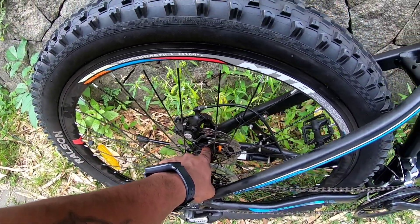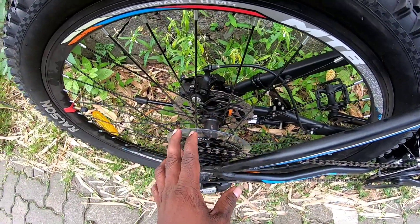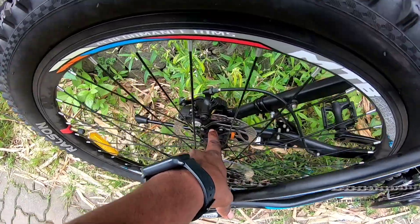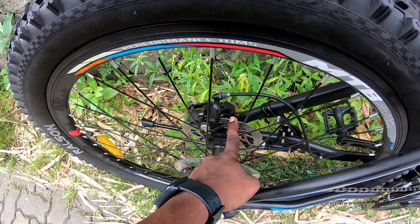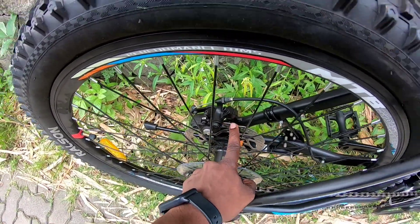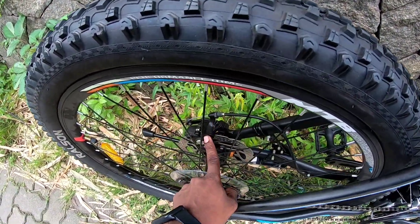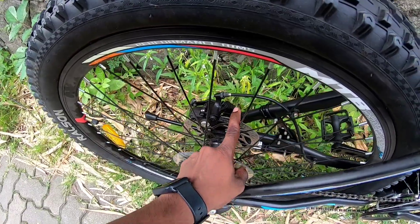The hub is center lock. It is a disc brake — a normal disc brake. It is a 6-bolt or 5-bolt center lock. It is a hydraulic brake on the back wheel. The brake system is Tektro. The rotor is Shimano.